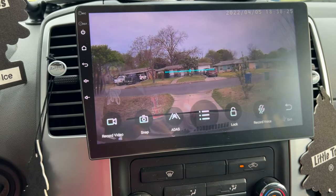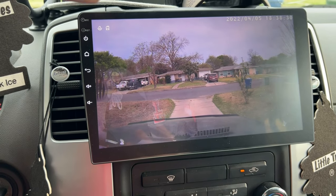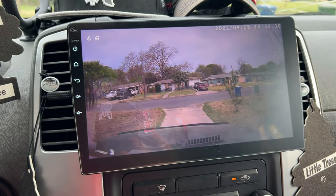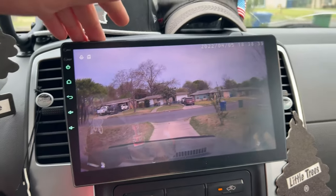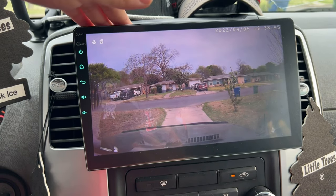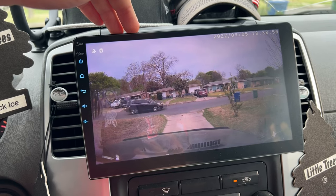I got both the dash cam and the 360 camera, thinking the dash cam was going to be the one to record — not knowing the 360 camera is capable of recording too. So I actually have two methods of recording that are on constantly and saved to the flash drive. Pretty incredible.